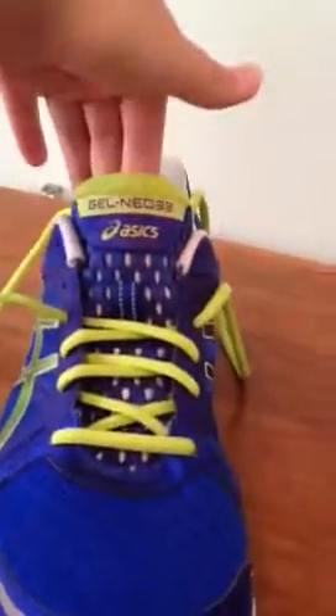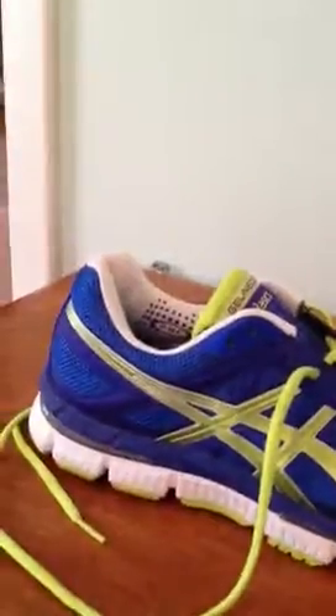It's by Asics — the name of it is the Gel Neo 33. This shoe doesn't have much flexibility, as you can see it really doesn't have much, but it's still very good for when you're running and stuff.